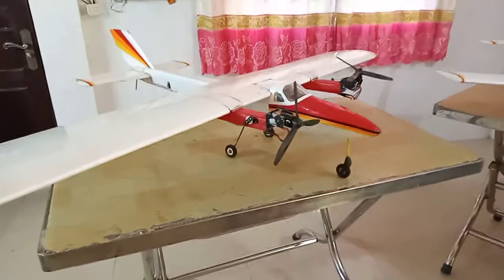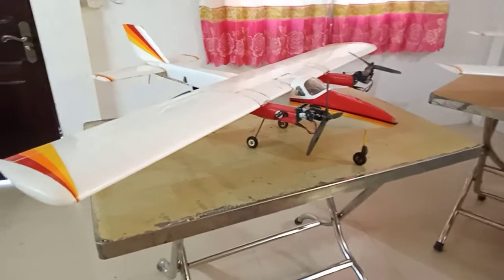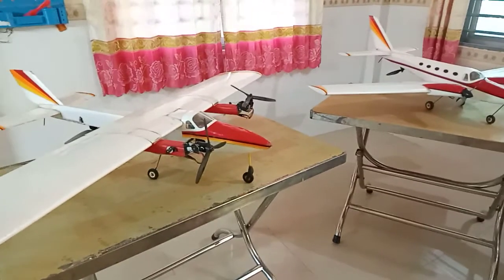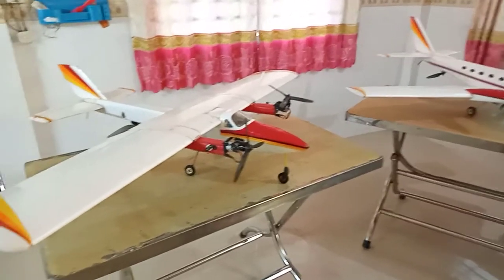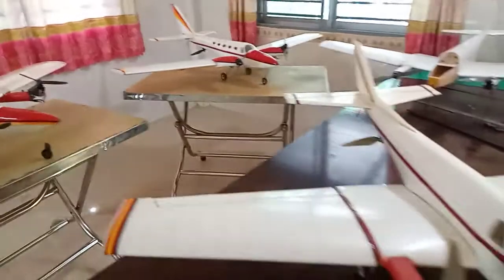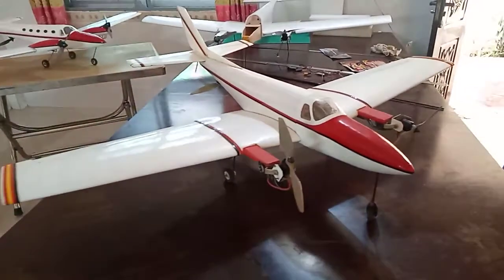The high wing is slightly easier to fly than a low wing, but there's not a huge difference. For a skilled or intermediate pilot, you'll have no trouble flying this type of low wing VTOL.